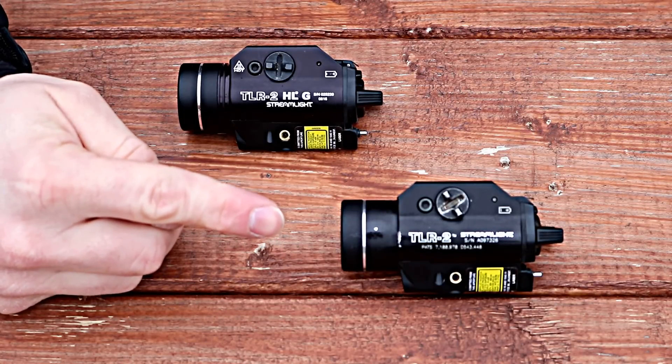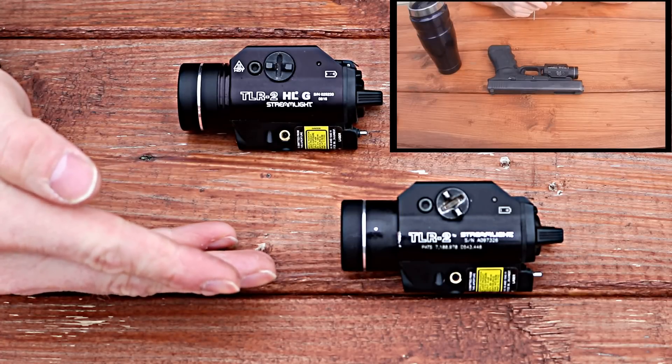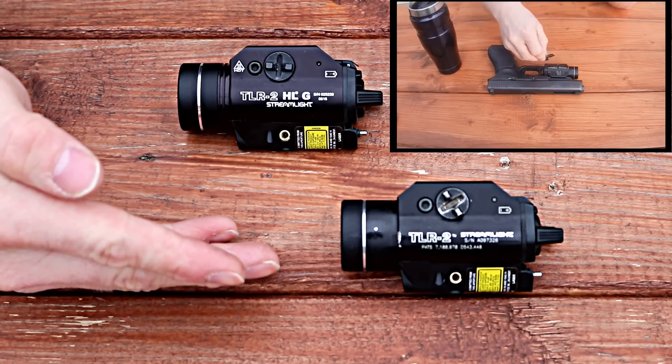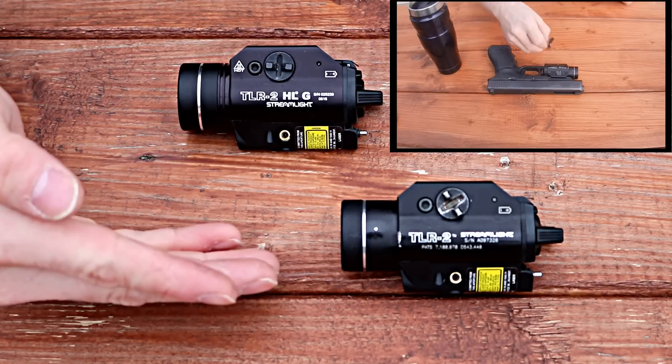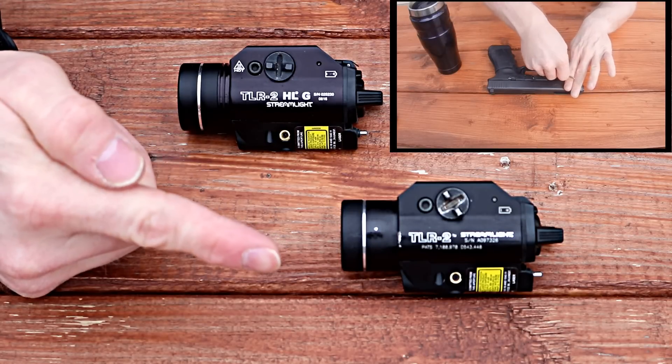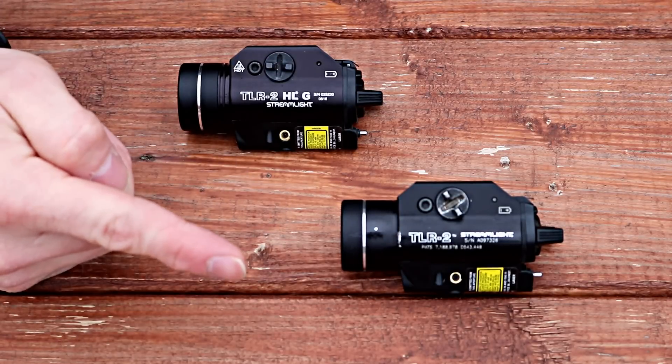A couple of months ago, I made a video about how my Streamlight TLR2, which had given me many years of faithful service on the job as a police officer, seen tens of thousands of rounds, got me through all sorts of training classes and SWAT school and everything else, finally crapped out on me. Well, the light itself didn't crap out on me, but the laser was starting to get a little finicky about whether it wanted to stay on or not.